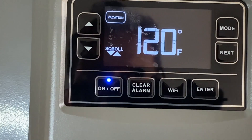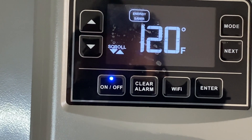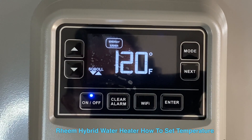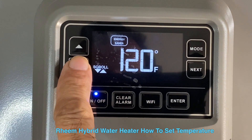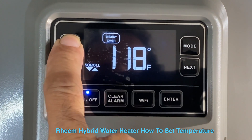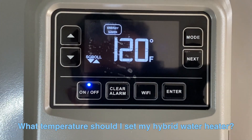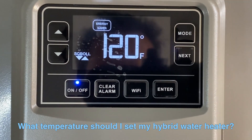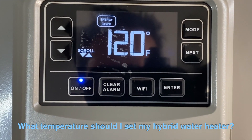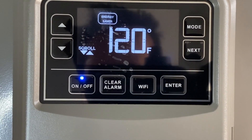Normally you should have it set at Energy Saver mode most of the time and just let it sit there and forget it. You can also adjust your temperature with the up and down arrows. The normal setting is about 120 degrees — I don't recommend going above 120 because you or someone could get scalded, but 120 is a normal temperature to wash your dishes.